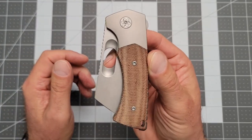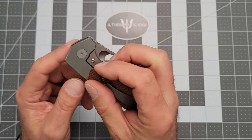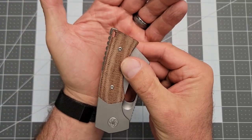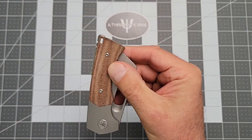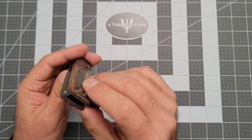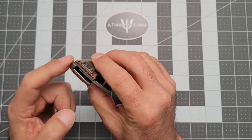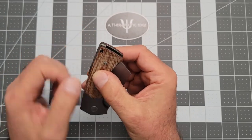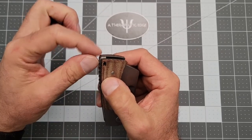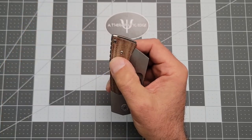Of course it's got the EMP-EDC logo right there on the pivot. Relatively clean design overall. It's got a lanyard space if you're into that sort of thing. The backspacer does not climb up the backside of the knife — it's just a thin strip that runs underneath — but the lanyard hole goes right through the backspacer, so it's supported, which I think is very cool.